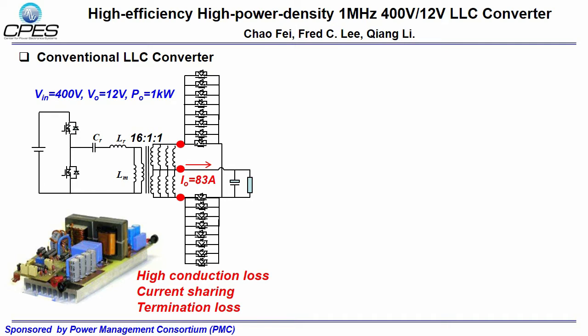Most converters are designed to provide 1kW output. 1kW output at 12V is equivalent to more than 80A output current. Conventional LLC converter design uses one core structure, and many SRs are paralleled to reduce the secondary conduction loss, which makes it difficult to achieve both static and dynamic current sharing. There will be large termination losses since AC current must flow through common termination points between the transformer and the SRs, which is marked using a red dot in this figure.